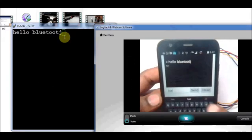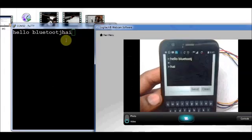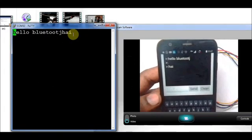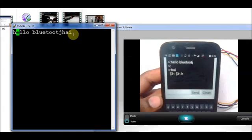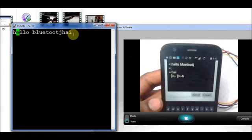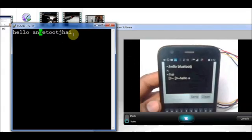Two terminal softwares are required: one on PC — that is PuTTY — and another on the Android phone — that is BT terminal. With these terminal softwares, we just established the communication between the two devices.